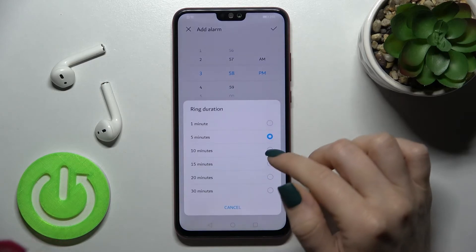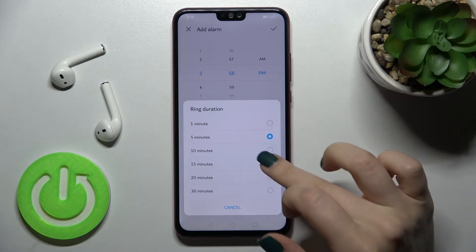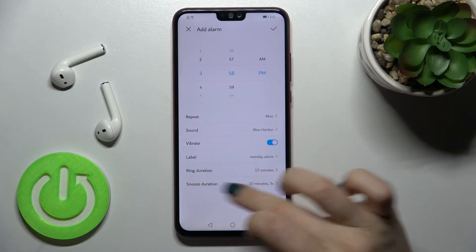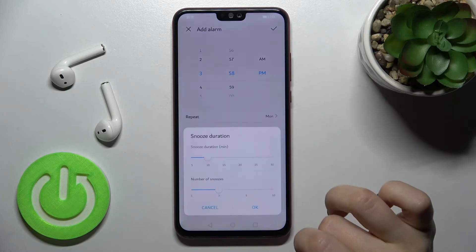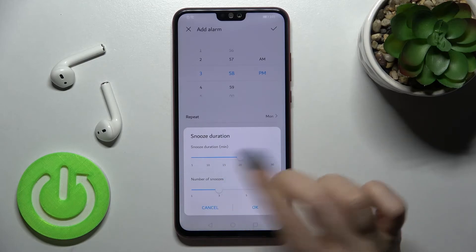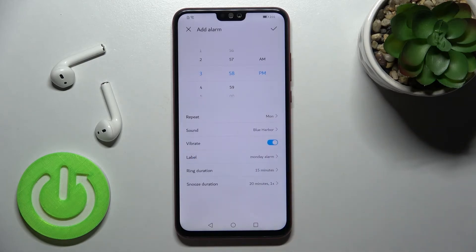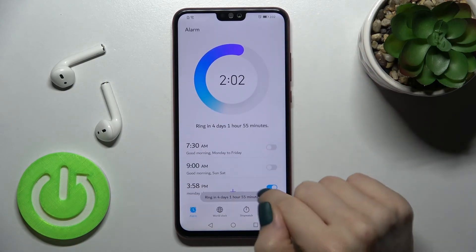We can change the ring duration — from 1 minute up to 30, for example 15 minutes. We can also select the snooze duration, like 20 minutes, and the number of snoozes, for example one. Then just tap OK to set up the alarm.